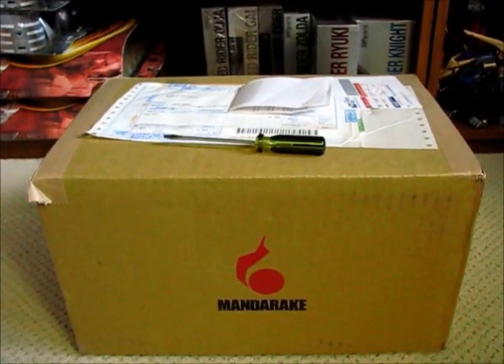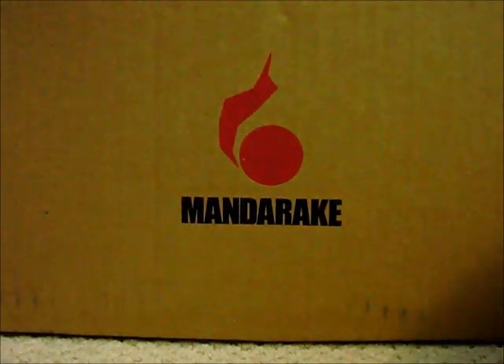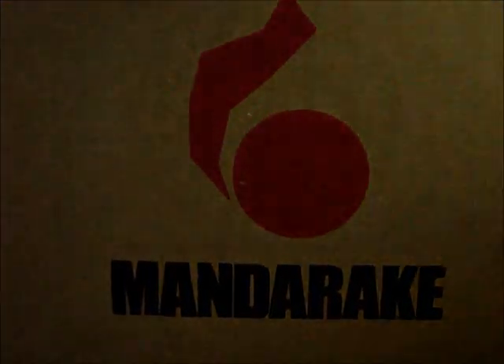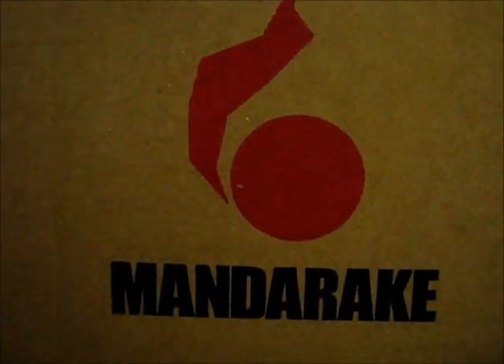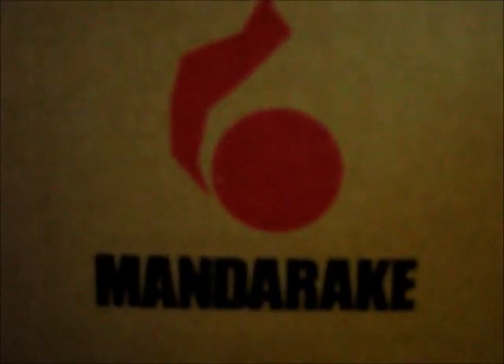We're going to go ahead and get started. You can take a look at the nice Mandarake logo while I unbox this. As usual I used EMS for delivery — it seems to be pretty reliable, three to five days at most especially coming from across the Pacific, which is pretty fast compared to other shipping methods such as SAL, but you get what you pay for.